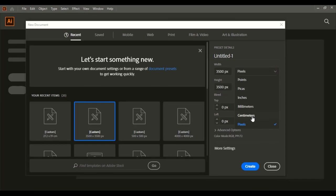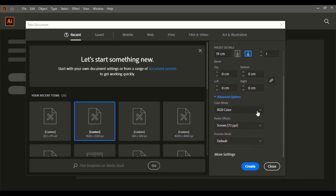Change the unit to centimeters, as we have measured in centimeters. Give the dimensions we measured manually: for the height, 19 centimeters. Change the color mode to CMYK — this is the printing color we are choosing. And create it.